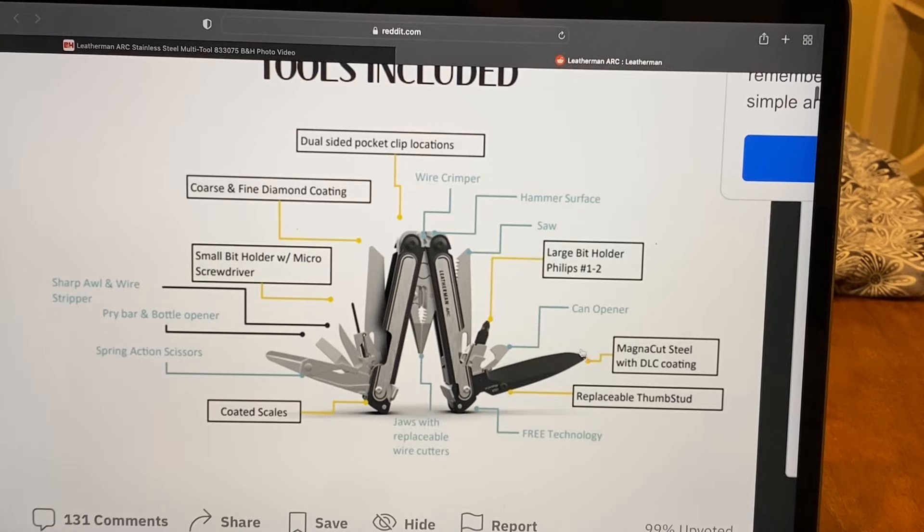The only thing it's missing is a secondary knife, but you don't really need it because you've got the replaceable magna-cut steel blade. It might come with a secondary serrated blade — that'd be cool, it's just not showing here. I love that it comes with large bit Phillips number one and two. The saw looks cool, and the hammer surface is kind of cool — where you can pound with it.